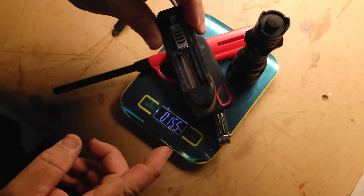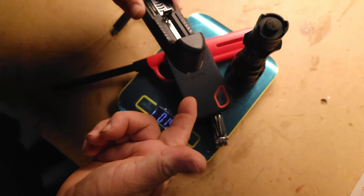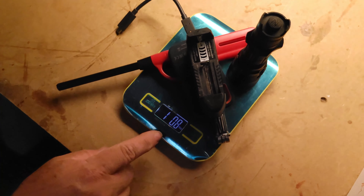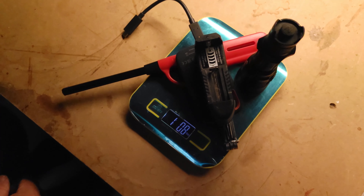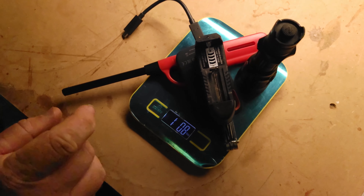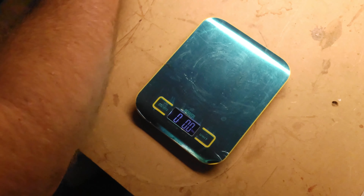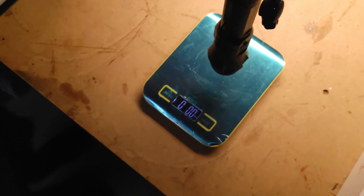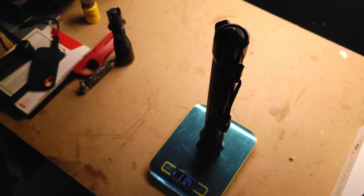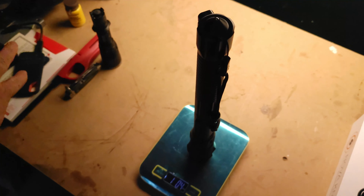Then we have the plug-in cord you'd need to charge the battery up with, because none of these charge by themselves — there's no solar on them, they have to be plugged in. So the weight on all this is 1 pound 8 ounces. Now take all this mess off and we put the flashlight on — we're at 1 pound 0.4 ounces. So all of this is lighter than all of that.